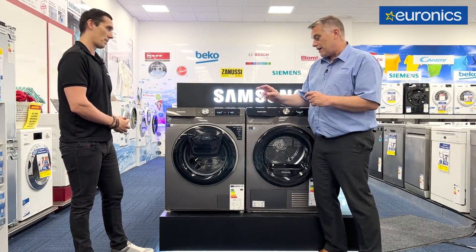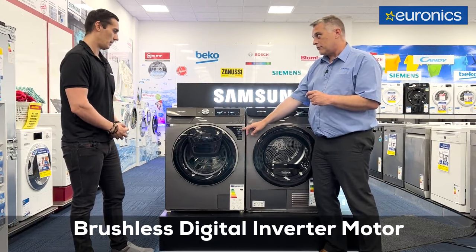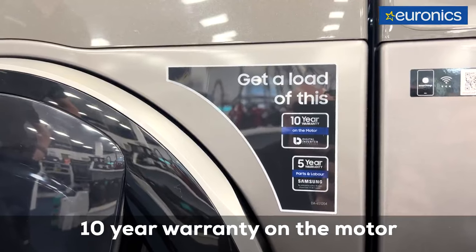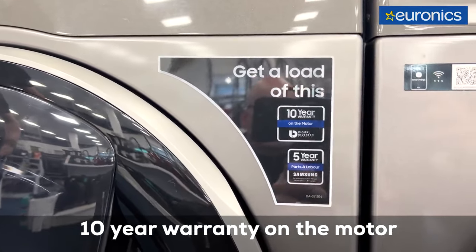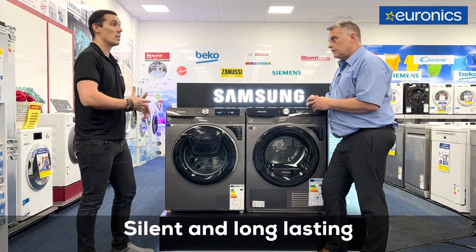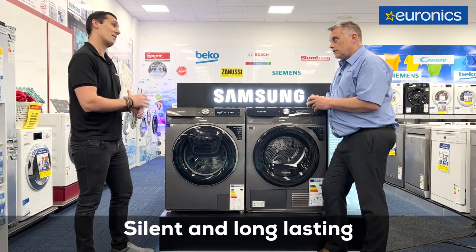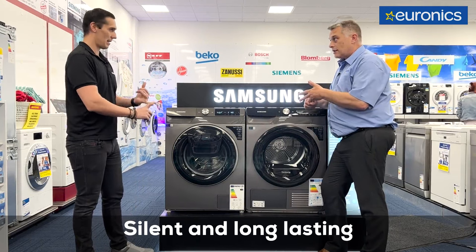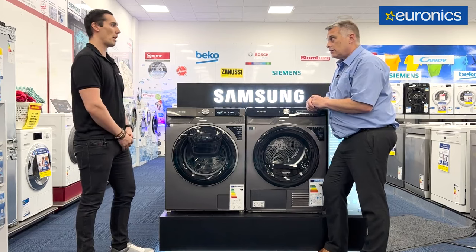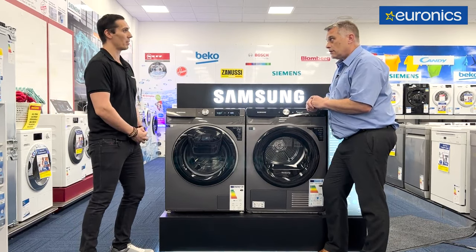All the machines also have a digital inverter motor. You get a 10-year warranty with the digital inverter motor. What it means is it's completely silent and there's no wear and tear, because we use magnets, not coils — completely quiet. That's why we give the 10-year warranty. The advantages are it's more energy efficient, lasts longer, and it's quieter. So you could have the washer running in the background and you won't hear any noise.